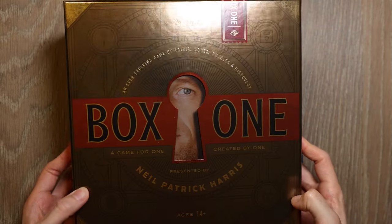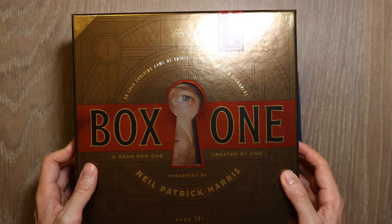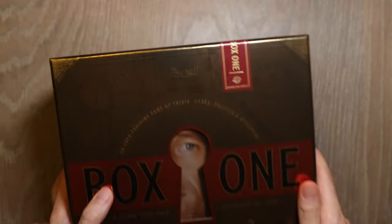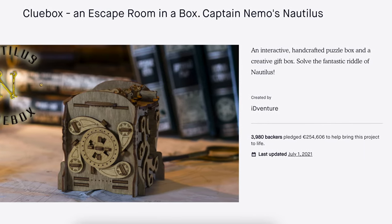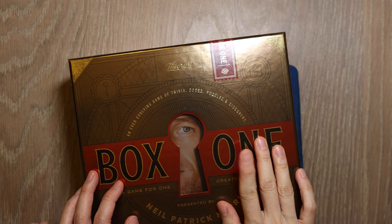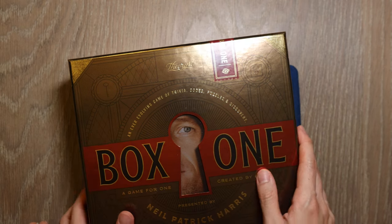Sequential discovery puzzles require step-by-step exploration and finding tools to help you along the way, to reach a final goal — be it taking the puzzle apart, answering a question, or finding a prize within. Escape room puzzles are a type of sequential discovery, and recently a few have created a buzz on Kickstarter. The Box 1 puzzle by Neil Patrick Harris is a great example — I really didn't expect how it turned out and had a lot of fun throughout the journey. I got this from the Theory11 website and highly recommend it for a surprising puzzling experience.